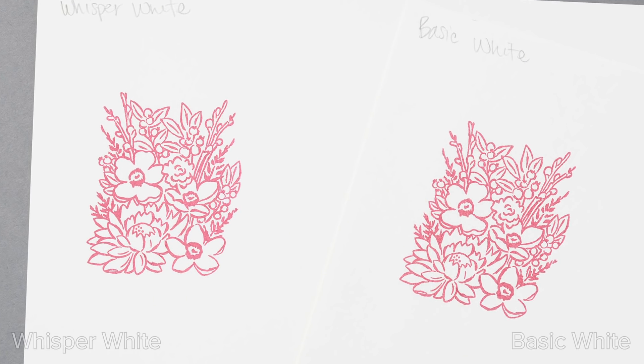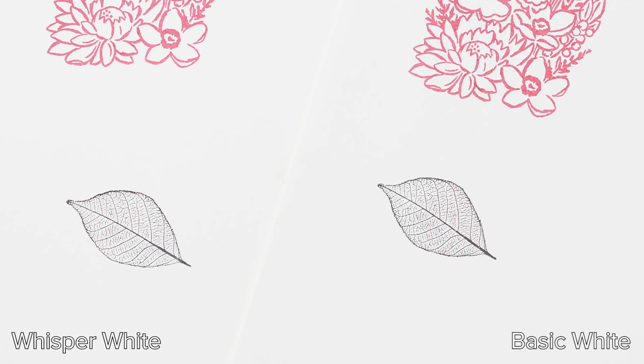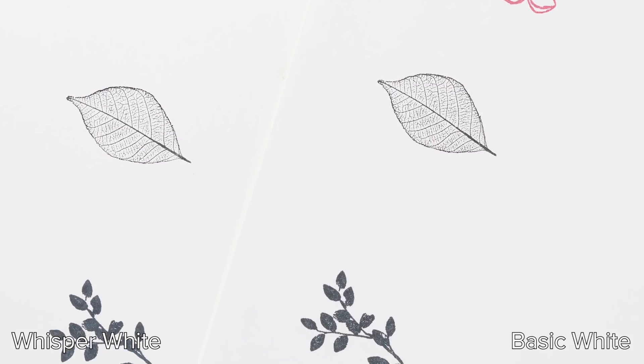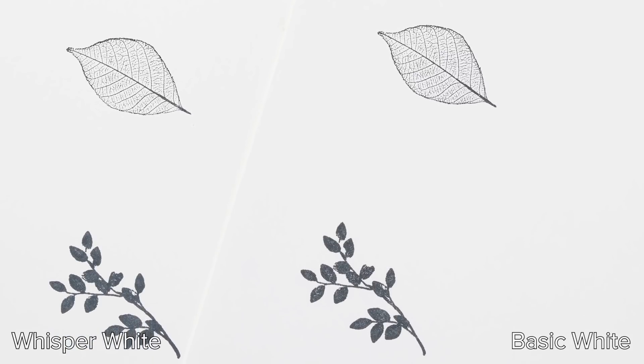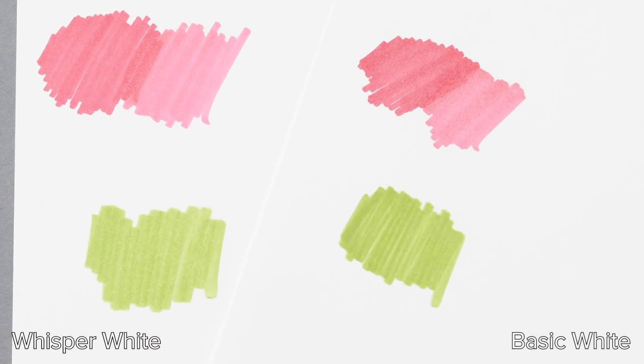The primary difference between Basic White and Whisper White is a slight difference in color and texture. Basic White has a slightly cooler undertone, and Whisper White is just a little bit smoother. With ink application, both papers deliver a nice, crisp image with good color integrity. The new Basic White also works well with both blends and Stampin' Write markers.